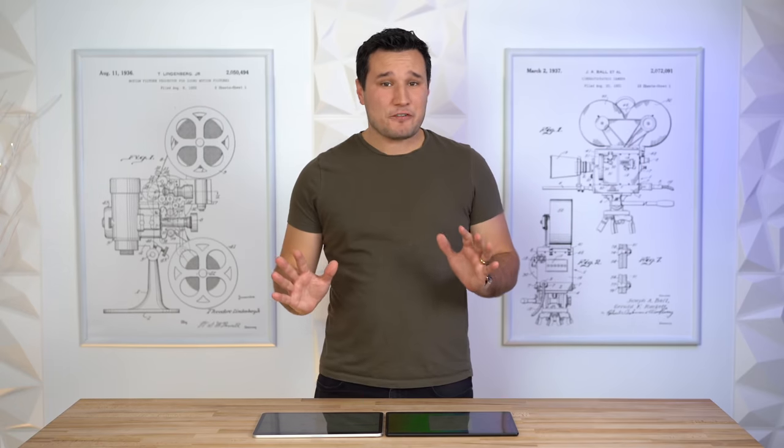Now it's time to compare the speakers. For web conferences or FaceTime, here is the quality of video and audio you can expect from the iPad Pro, and here is the quality from the Microsoft Surface Pro X. Let us know in the comments which one looks better and which sounds better.